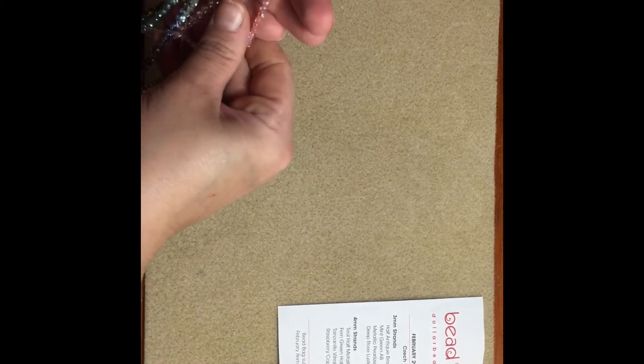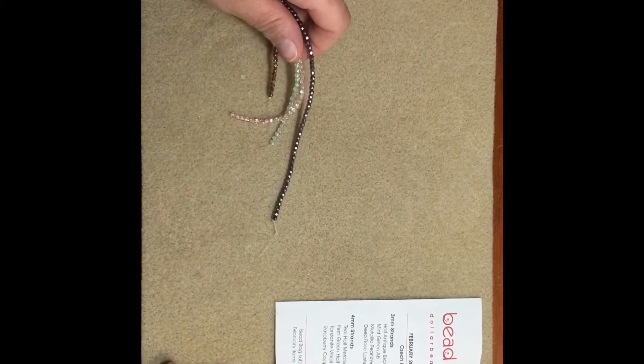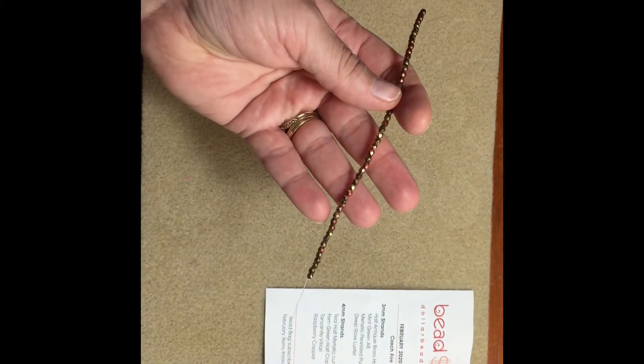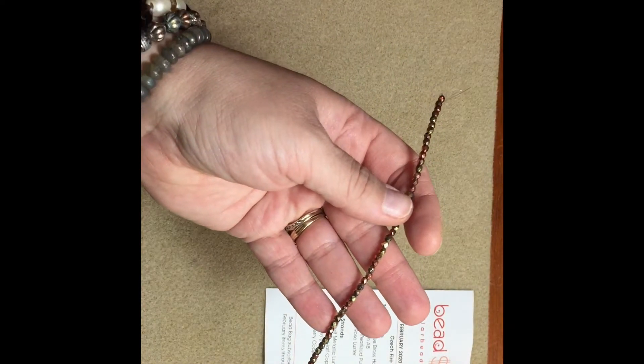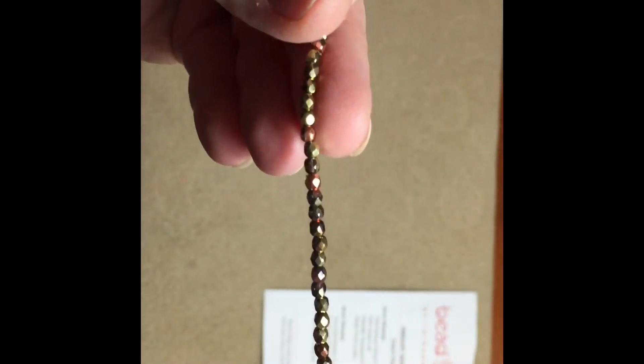I'm gonna go through the strands that I get — it's just gonna be a short little video but I'll show you all the ones I've gotten so far. This is February 2020 and this is all Czech fire polish that comes in the dollar bead bag. I'm gonna show you the three millimeter strands first, and the half antique brass, half antique copper — let me make sure I have my label adjusted correctly. Okay, so that's this one: half antique brass, half antique copper.